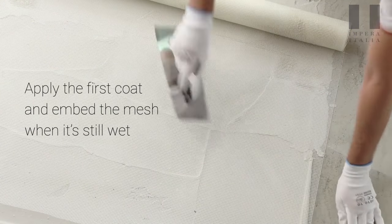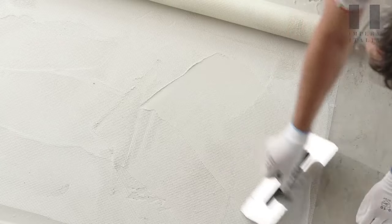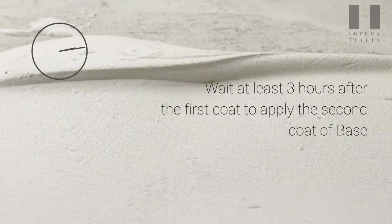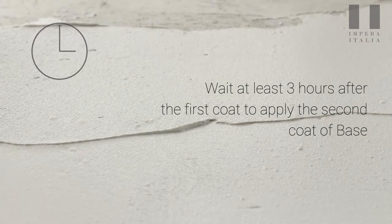Apply the first coat and embed the mesh when it is still wet. Wait at least three hours after the first coat to apply the second coat of base.